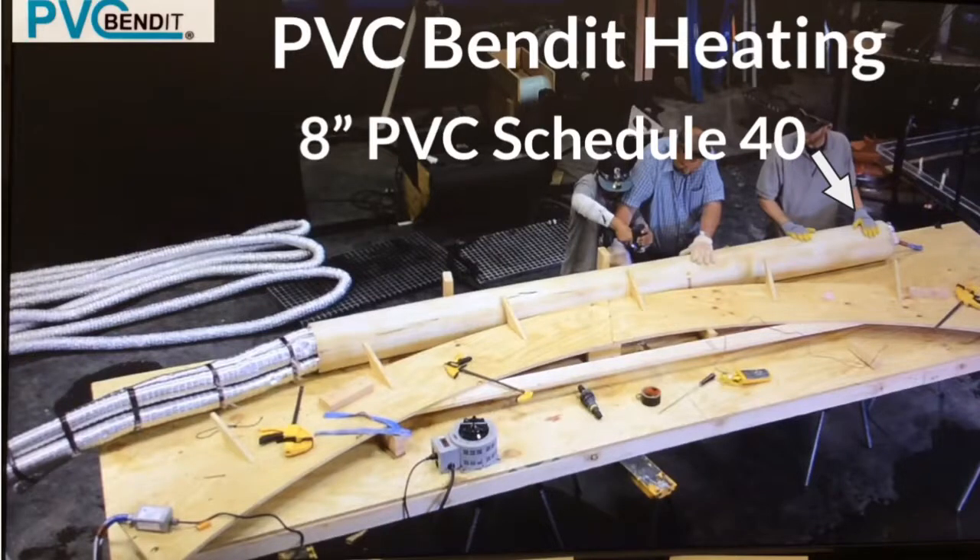In this video, we show how one PVC Bend-It customer used the 20B PVC Bend-It to heat a 10-foot length of 8-inch diameter Schedule 40 PVC pipe and then bend it into a 12-degree radius form.